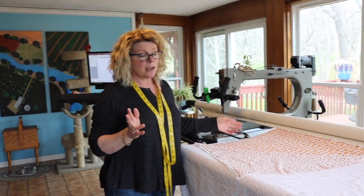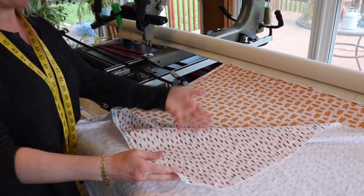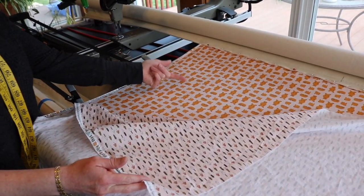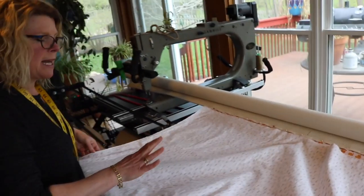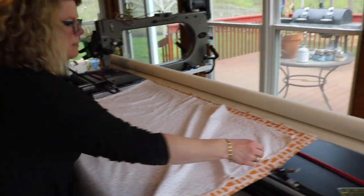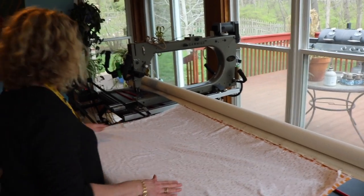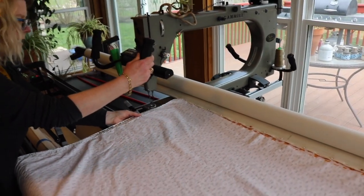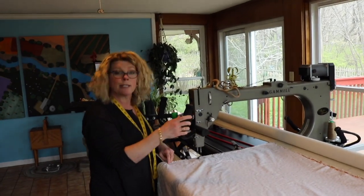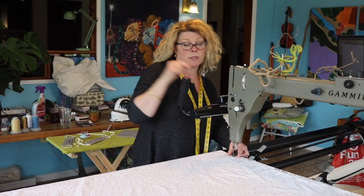Loading your fabric to sew masks is different than loading a quilt. You're going to load the back of the mask face up and the front of the mask face down. I've used fabric with prints on it so you can clearly see which part is face up and which is face down. You can use as many layers of fabric as you want — for this sample I'm using two layers of quilting fabric.